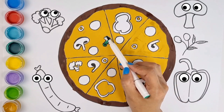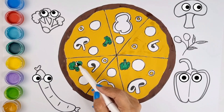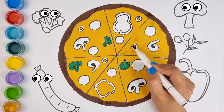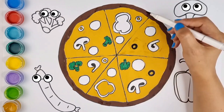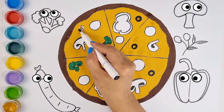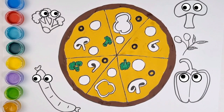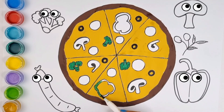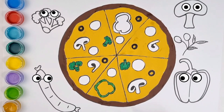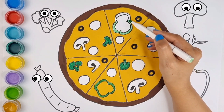Wood and clay will wash away, wash away, wash away. Wood and clay will wash away, my fair lady. Build it up with iron and steel, iron and steel, iron and steel. Build it up with iron and steel, my fair lady. Iron and steel will bend and bow, bend and bow, bend and bow. Iron and steel will bend and bow, my fair lady. London Bridge is falling down, falling down, falling down. London Bridge is falling down, my fair lady.